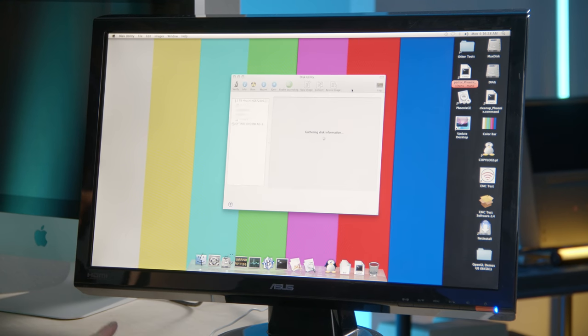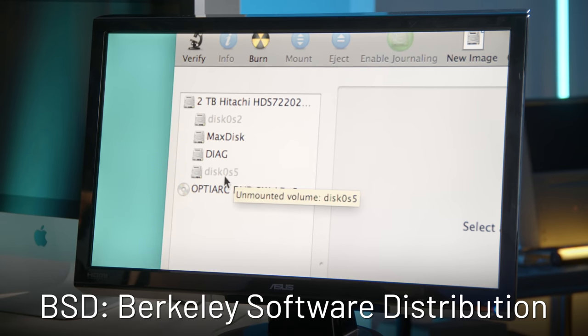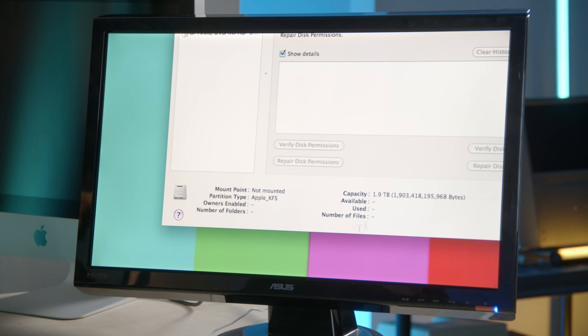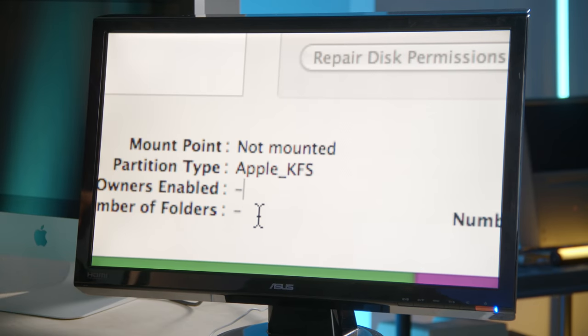One of the first things I noticed was the file system formatting for two unmountable drives. We're booted off of a max disc, and there's another diagnostic volume for logs. But there are two BSD default-name volumes — disc 0s2 and 0s5 — that are unmountable. One of them is 1.9 terabytes, but I can't tell what's on there. The partition type is Apple KFS, which I've never seen before — we're used to things like ZFS or HFS. I asked Twitter and did some research; 'knowledge file system' came up, and it seems to be some sort of virtual file system. The serial number also doesn't appear in Apple's lookup database, unlike all my personal devices.